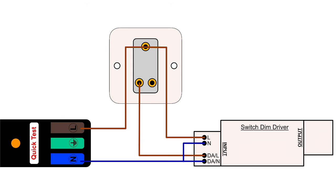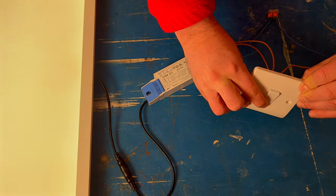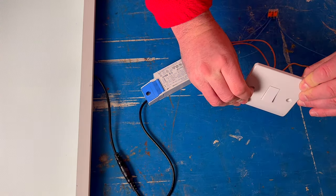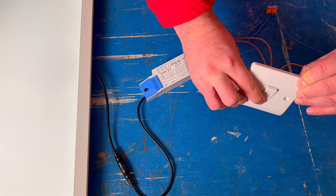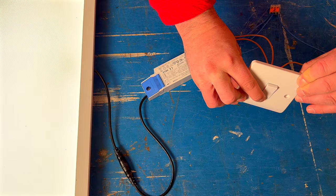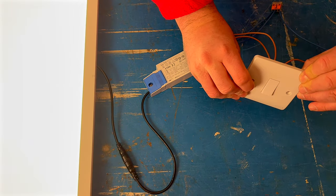Let's test its functionality. The LED driver remains powered continuously. When I press and hold the switch, the LED panel smoothly dims to a low light level. Releasing the switch maintains the light at that level. Pressing and holding the switch again increases the brightness of the LED panel, and releasing it holds the light at the chosen level.